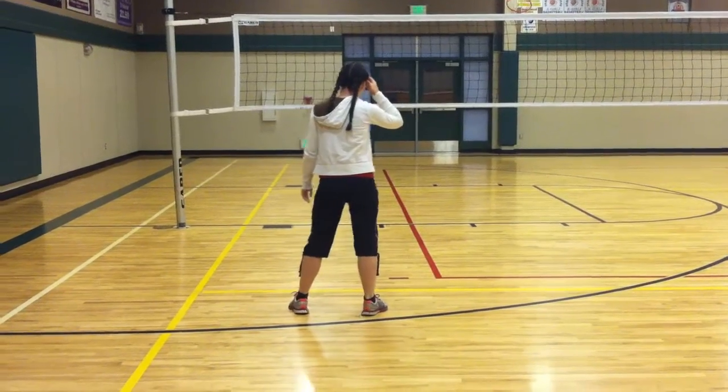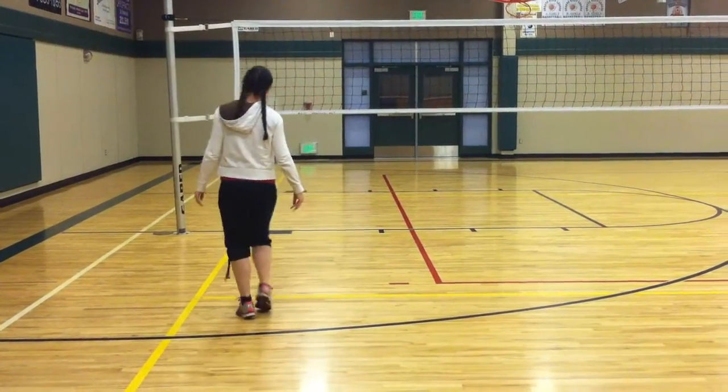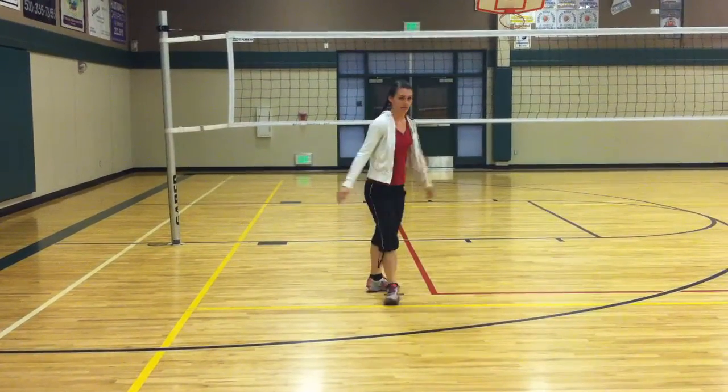From here, kick it out, bring it in, kick it out, bring it in, kick it out, bring it in, kick it out. Yeah?